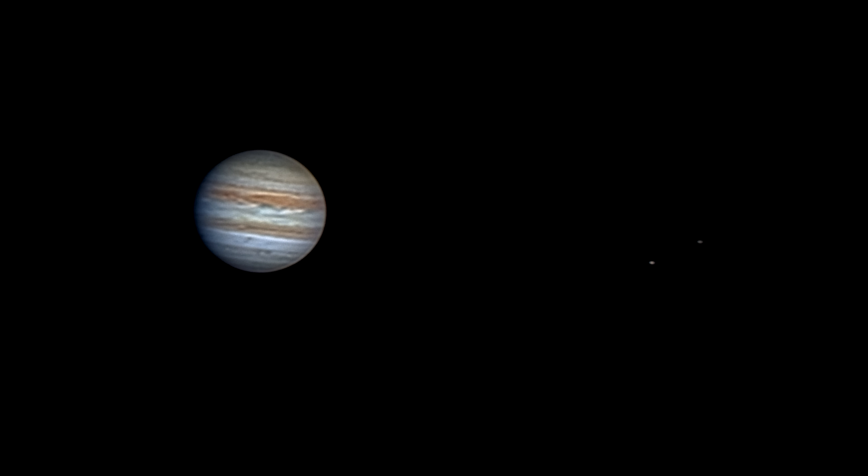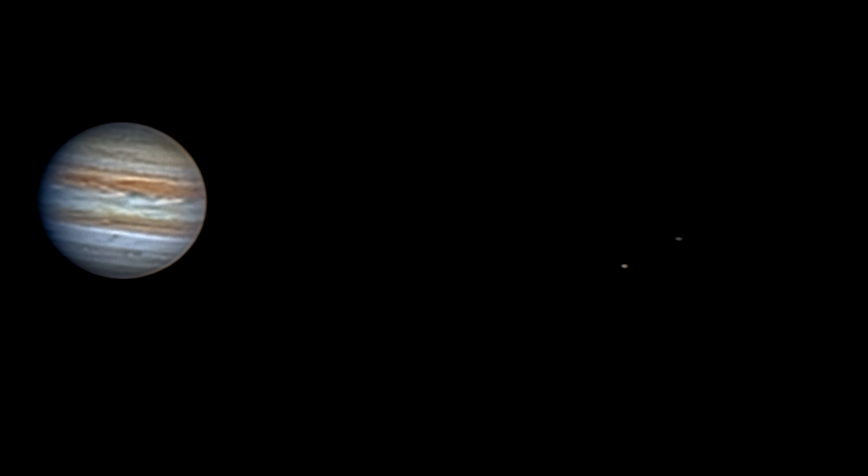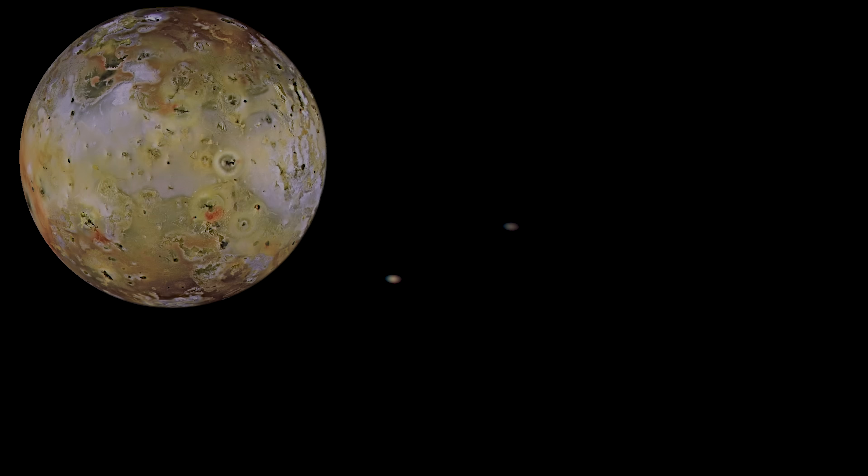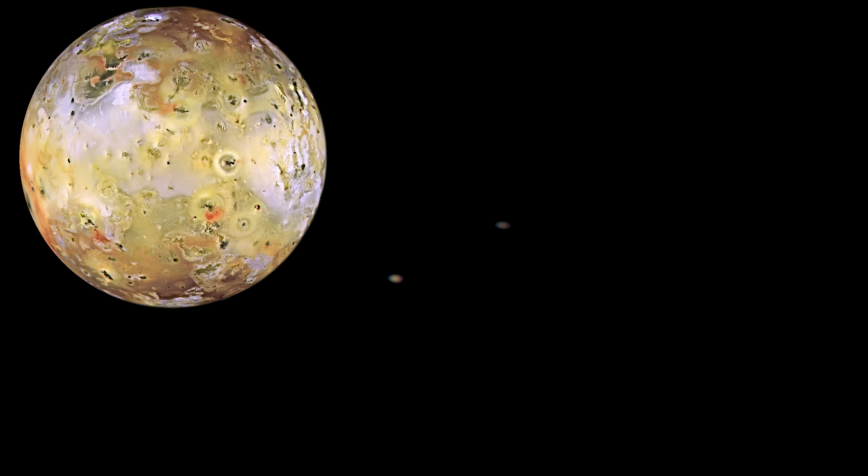The coolest aspect is that if you look closely at the two visible Galilean moons, you can even make out a faint hint of their colours. On the lower left, we can see a yellowy-orangey tinge — that is Io, the most volcanic world in our solar system. Thanks to Io's lower gravity and intense volcanic activity, its lava fountains can shoot 300 kilometres up into space — almost far enough to reach the International Space Station from the surface here on Earth.